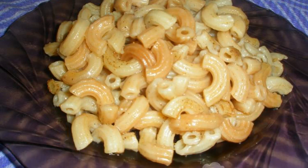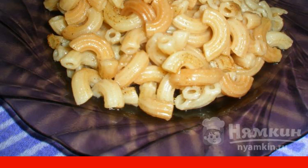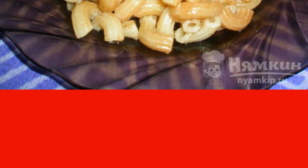There are a lot of seasonings on store shelves and, having chosen the right one, you can turn a simple side dish into a delicious dish. I recommend cooking fried pasta in a frying pan with a seasoning of four peppers. Such a dish can even be separate — sometimes you need to take a break from meat and fish.